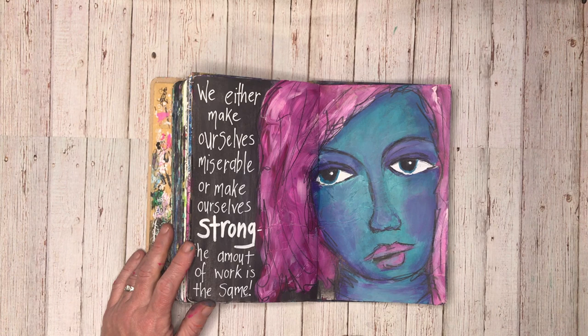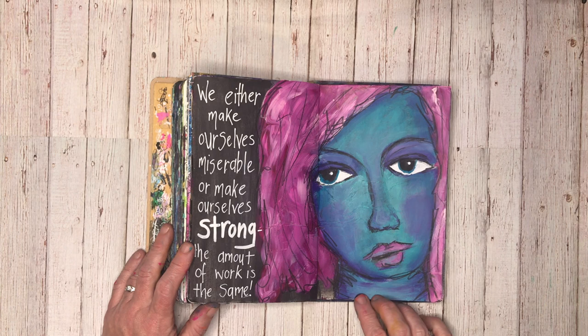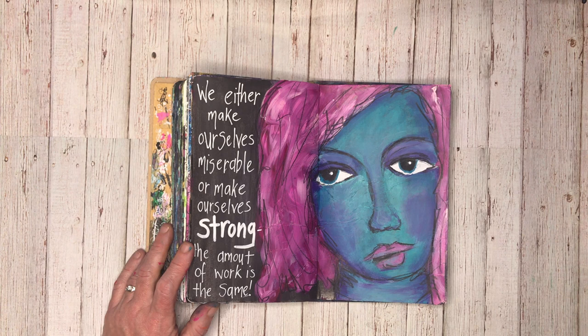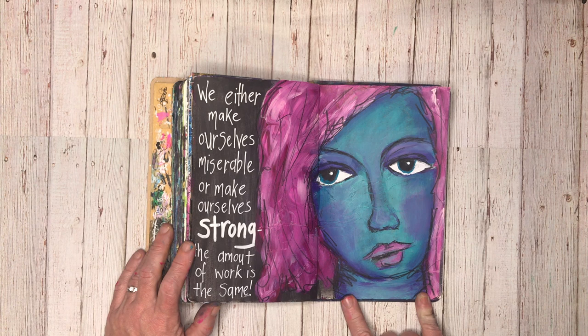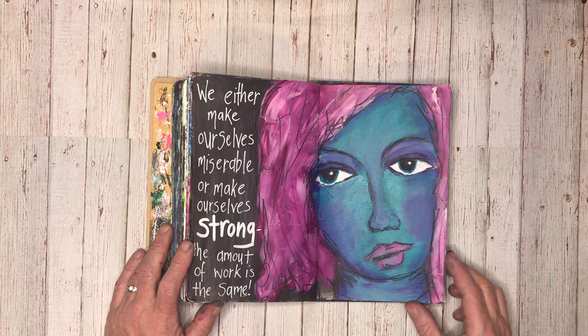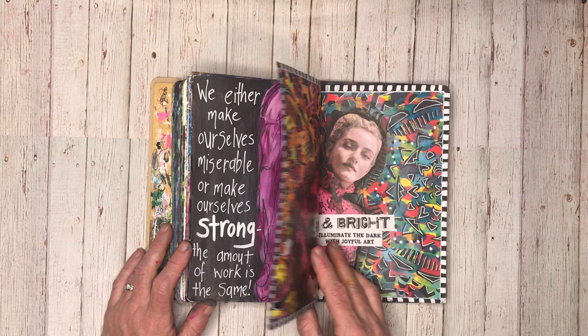You'll probably see a theme in the quotes coming up in the next few pages, because this has been done mid-April, late March, mid-April. 'We either make ourselves miserable or make ourselves strong — the amount of work is the same.' This page was done after I'd watched Dina Wakely's overpainting video which she did a few weeks ago — if you go to her Art of Dina Wakely blog and look in the videos, you can go back and have a look at it. I've actually painted this over one of Dina's white collage papers — I had the black in the background, I pasted the white collage tissue over it, and then painted over the top, so it gave me the outline of the face that I could draw in, which was really handy.